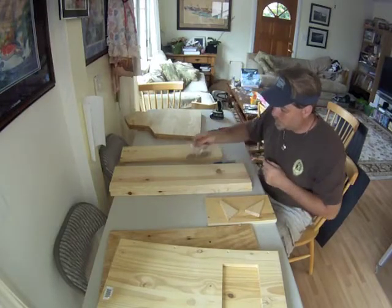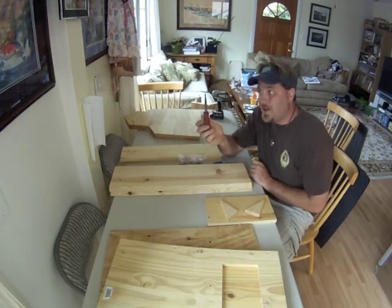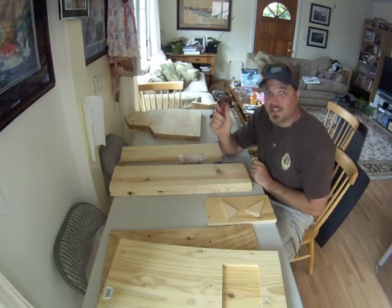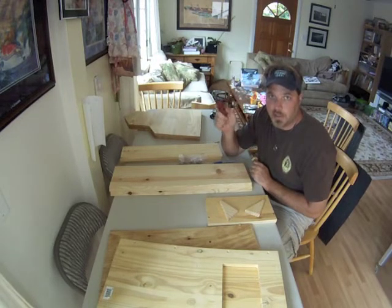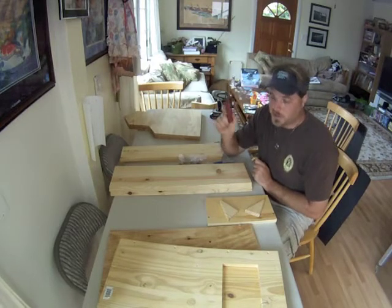All the screws are the same, so there is no question on which ones go where. All you need to put this together is a screwdriver. If you would like, I will show you where you can seal it a little bit better and put some glue to make it so it never comes apart. But that is up to you. So let's get started.